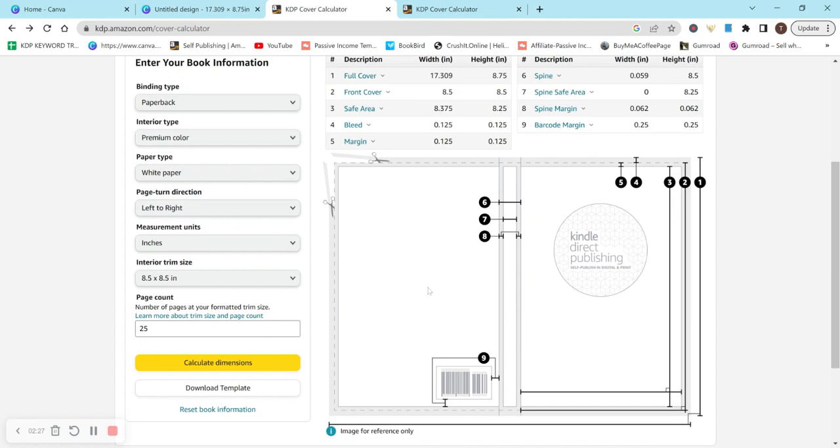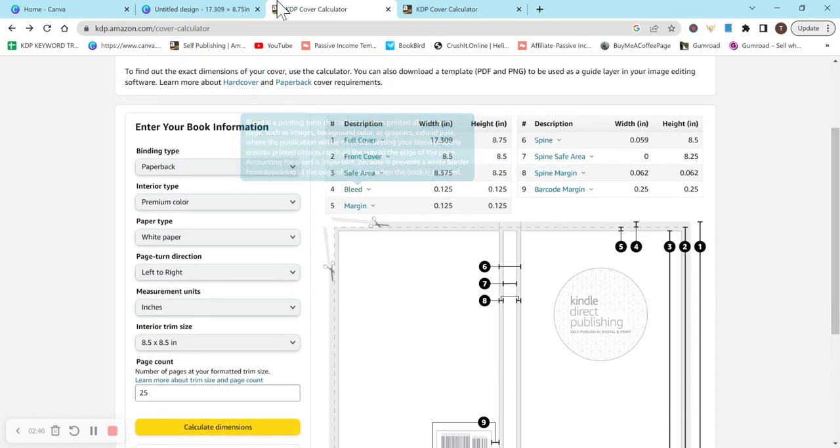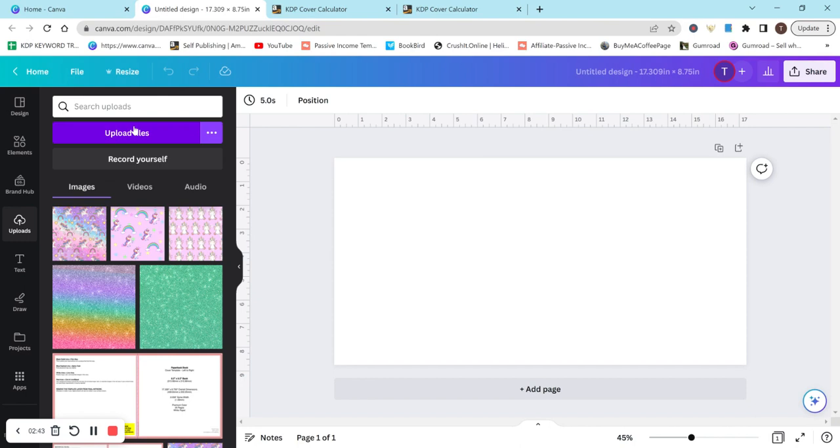You can either type the dimensions in or copy and paste them, then hit download template. When you download it, it gives you a zip file containing the PDF, PNG, and other formats. I want to upload the PNG to Canva. Zip files don't show up properly for me when uploading, so I drag the PNG out of the folder onto my desktop so I can upload it directly.